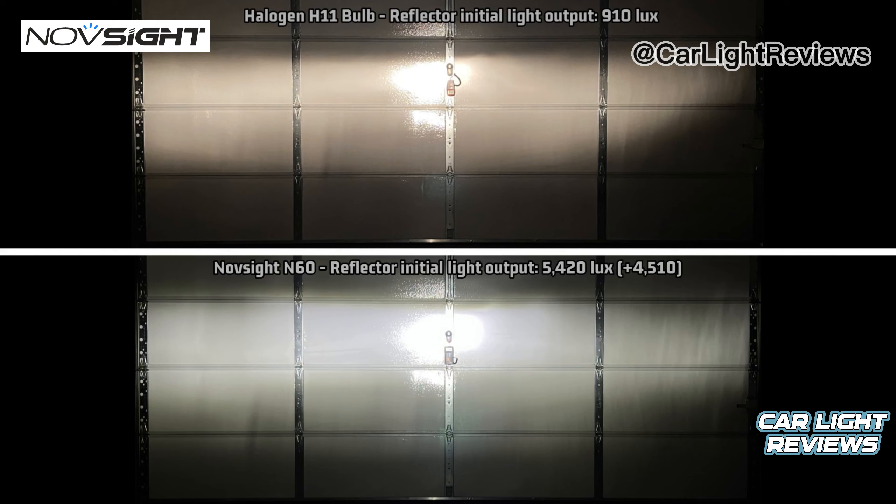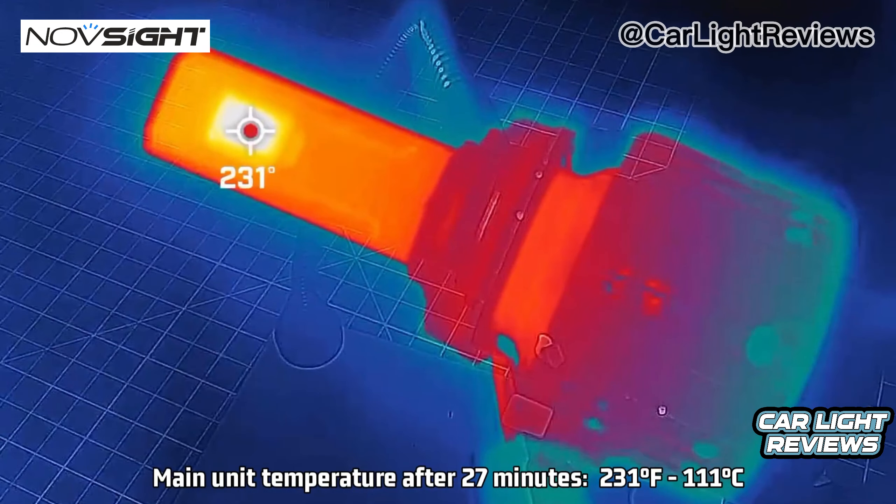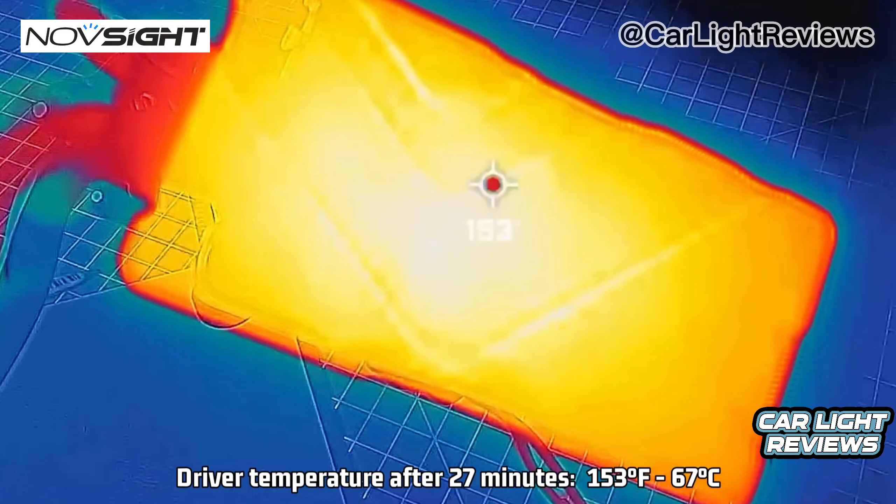However, again, with this one being so bright, I urge you please be very cautious when using these. 231 degrees Fahrenheit or 111 degrees Celsius for the main unit, and 153 degrees Fahrenheit or 67 degrees Celsius for the driver.